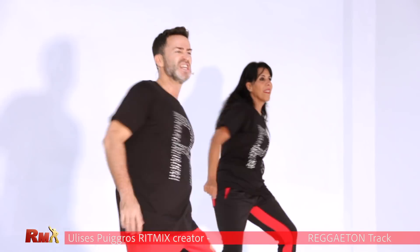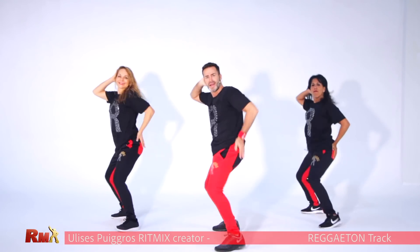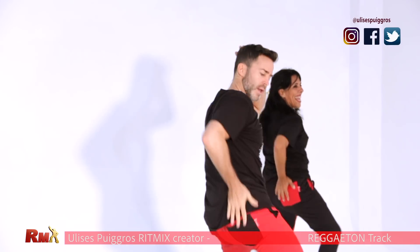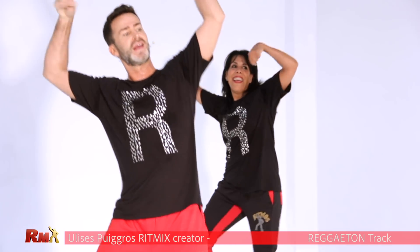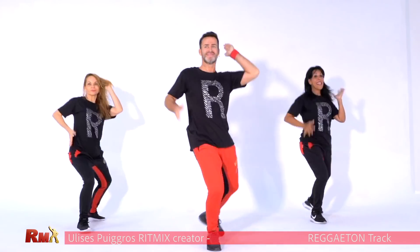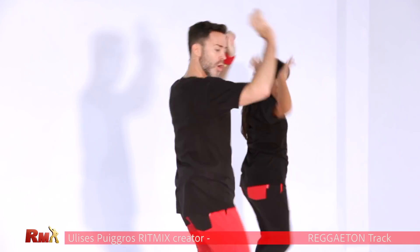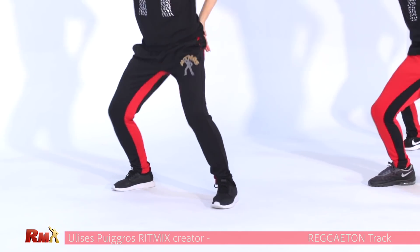Are you ready? Shake it. Very good. Now down and up with circles. Shake your booty. Down circles with your wrist. Down and up. Very good. Last time. Very good.